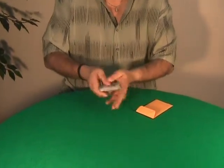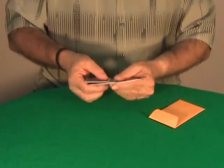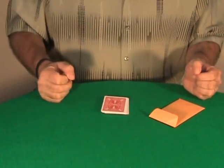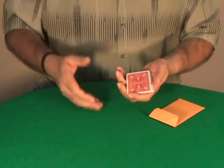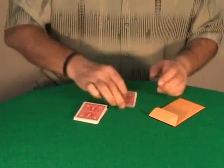You start by showing the deck of cards. You can shuffle it — I will not explain every time the Chalier shuffle, it will be explained at the beginning of the DVD. So when I say just shuffle the cards, use the Chalier shuffle. The spectator can cut as many times as they want of course.